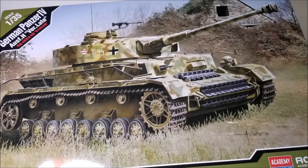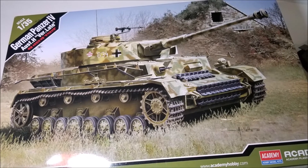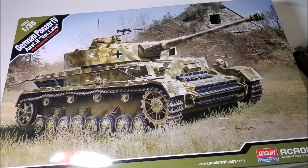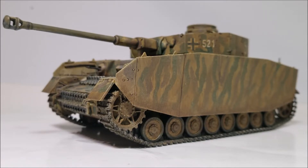Now onto the model. This kit was released in 2022 and dates back to a 2018 Academy retool of a Panzer IV, though what this was a retool of I couldn't find out despite all of my digging around on the internet.